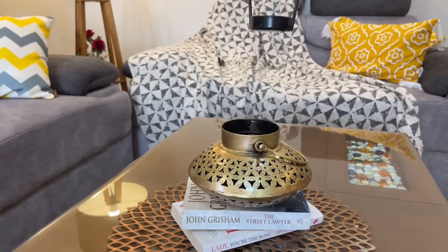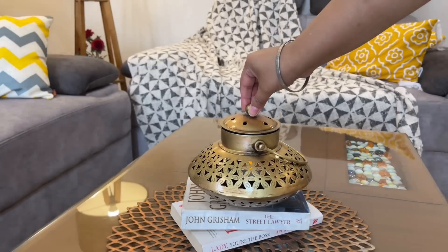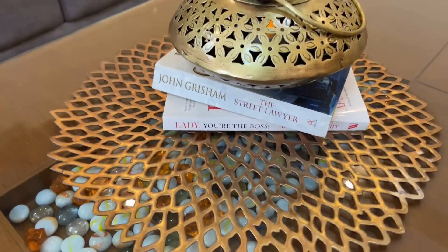Here I have used a battery operated tea light, but you can also use a real tea light. It has multi-purpose use and I really like this product.